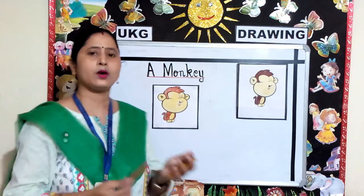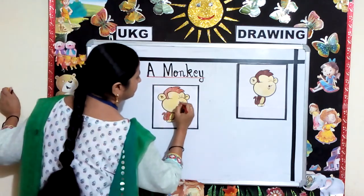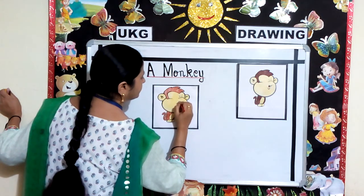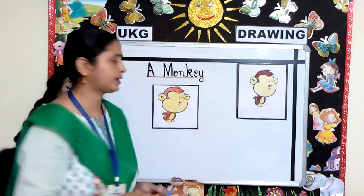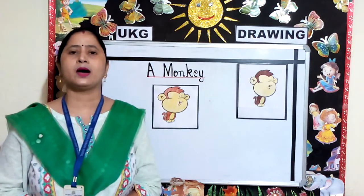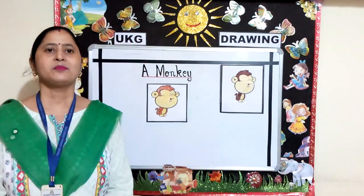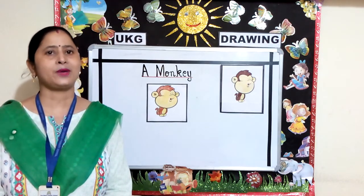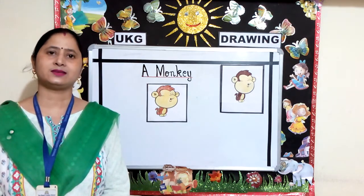Now I am using red color. Children, after coloring your monkey will look like this. Parents, kindly help your ward to color the drawing given on page number 8. Thank you and have a nice day.